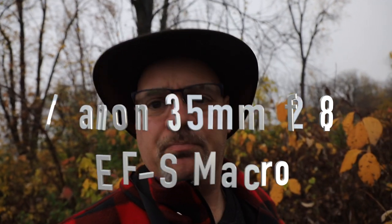Grab your pens and paper. I'm going to tell you everything I know about macro photography. I know absolutely nothing about macro photography, but I thought I'd give it a try.